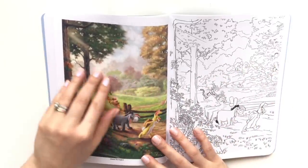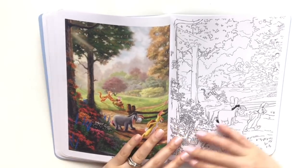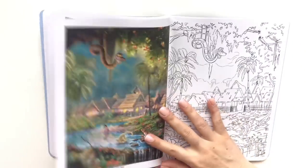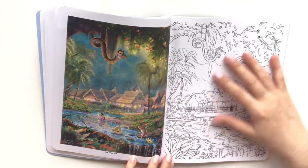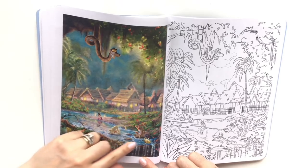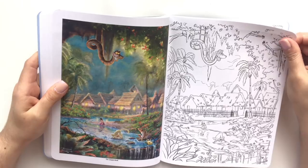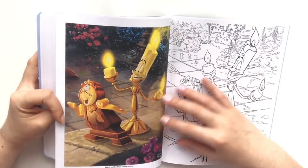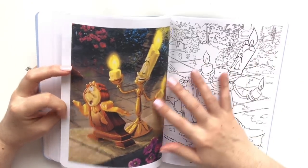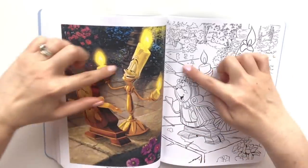Winnie the Pooh scene — now this is like almost a blurry, blurred effect, that would be quite the challenge to mimic. Another scene from the Jungle Book — lots of shading, lots of water shading in the sky and night sky, and then the lighting that's coming from the village. And the Beauty and the Beast — just the tile alone behind them, making sure you get all the dimension.